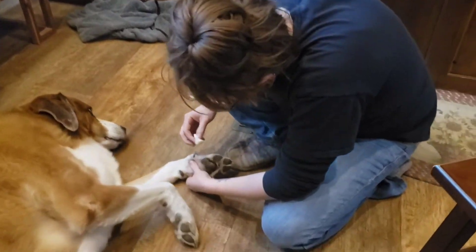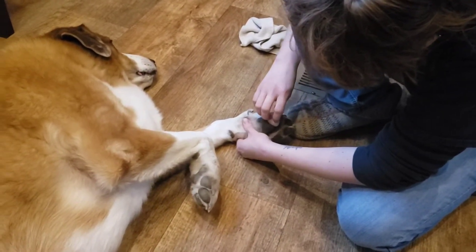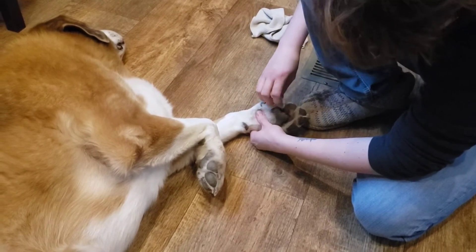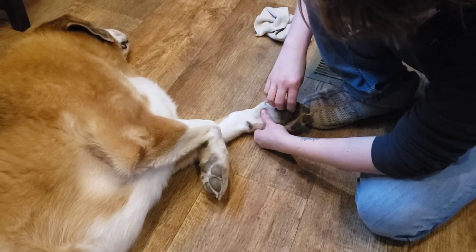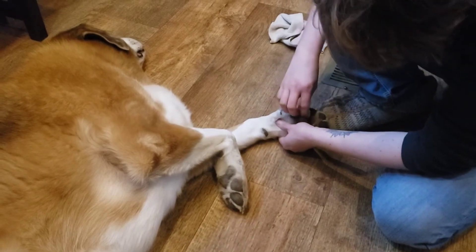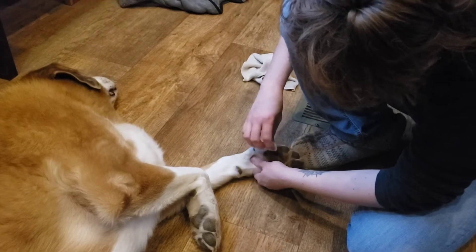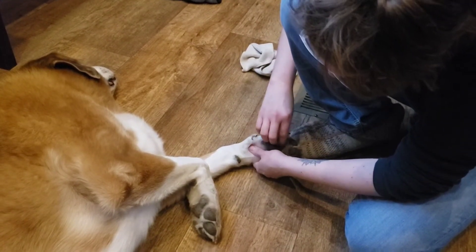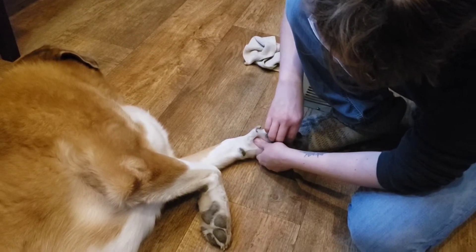I googled this because Gunny here is a very yeasty dog. He tends to get a lot of hot spots. When the weather changes to muddy like it is currently, he starts licking his paws to clean all the dirt out of them, and he ends up with an infection.